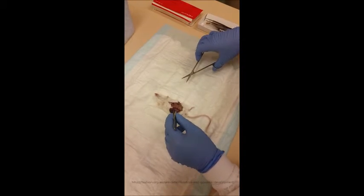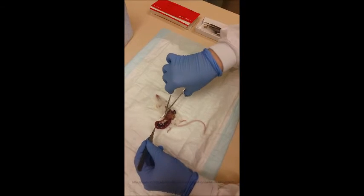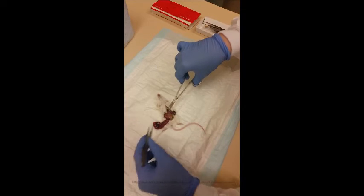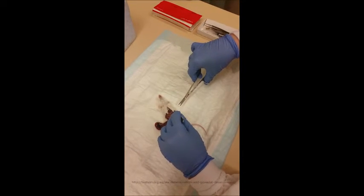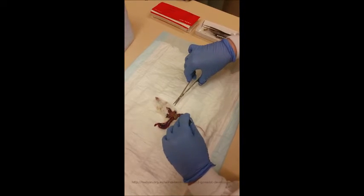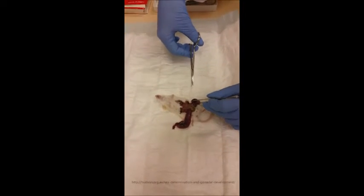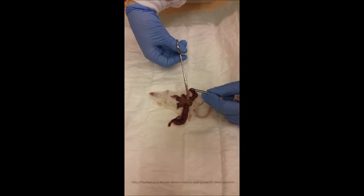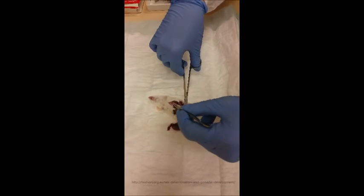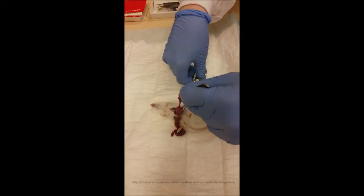The mouse has two uterine horns, so you can just pull on the embryos on one side and you'll see they're all attached together. Cut after the last embryo and do the same on the other side. Both uterine horns are attached together in the middle and attached to the body of the mouse.